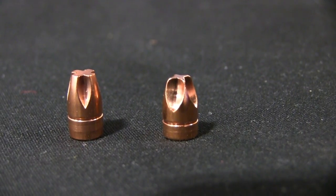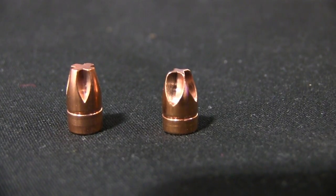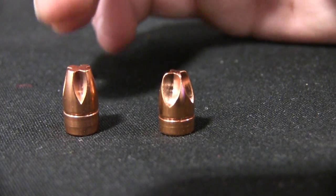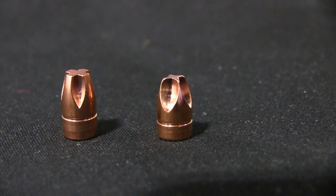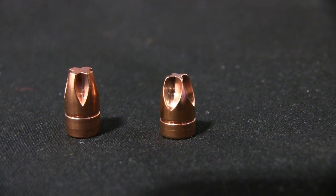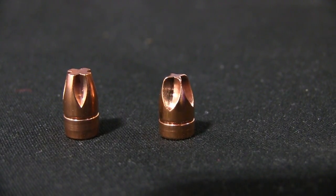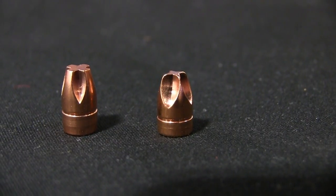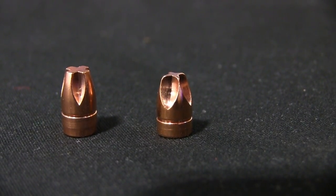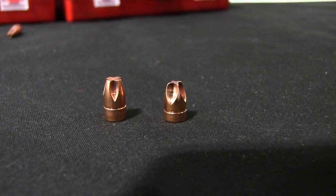Something we ran into — not so much with the smaller calibers like the .380, but once you get up to the nine and above — is that the Penetrator tends to go a little deep for what a lot of people want for personal defense. Generally, we shoot for that FBI recommended standard of 12 to 18 inches of penetration: deep enough to hit something important and stop a threat, but not just zip right through, which reduces your risk of collateral damage.